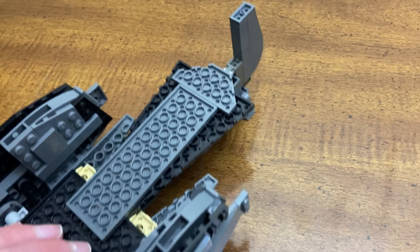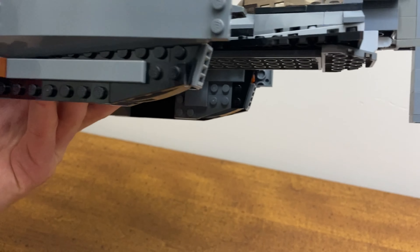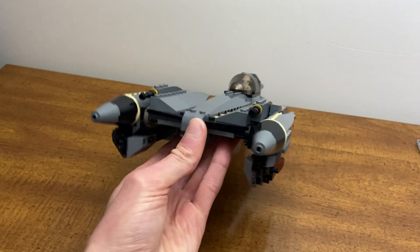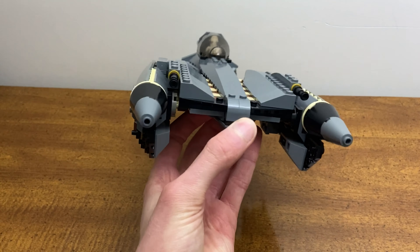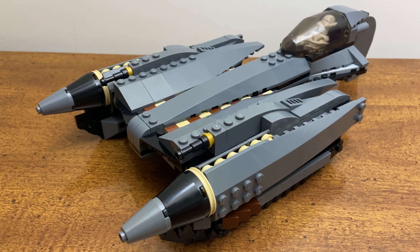For the main body, I also extended it. You can see there's a 1x2 brown plate and then a 1x2 tan tile on the back end — I added those in to make it a little bit longer and give it a bigger base overall.